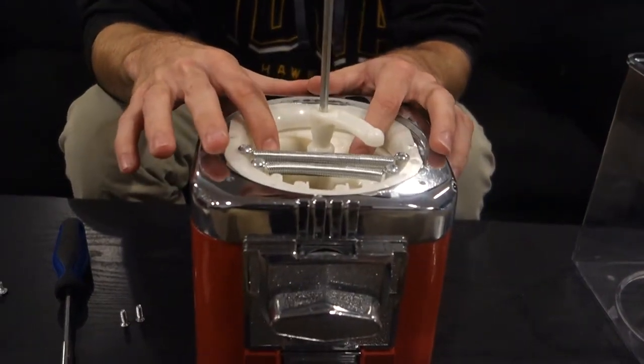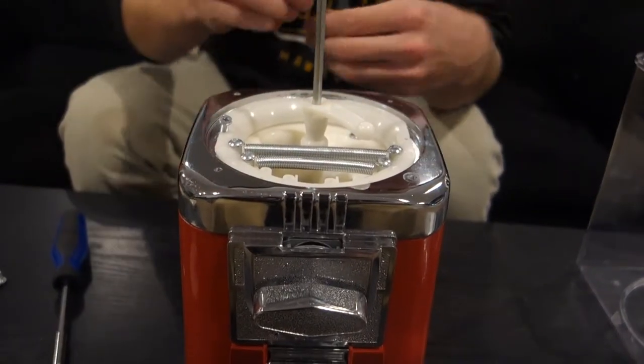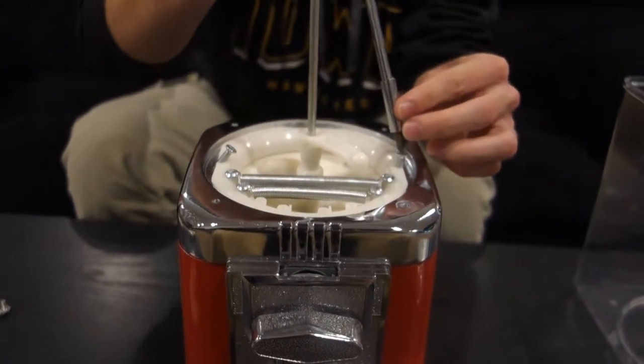Once you do that, you can put your gumball wheel back on top, your brush plate back on top, and screw them into place. Please make sure that you keep the springs of the brush plate over the product chute, because if not, a customer will put a quarter in your machine and all the products will dump out.